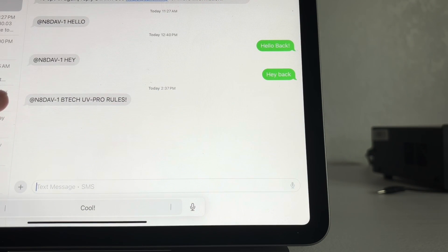Here's the last message on my phone right here. It says: at N-A-D-A-V-1, B-Tech UV Pro rules. There you go — that's from my APRS Winlink gateway.